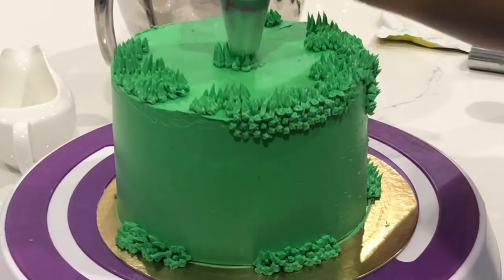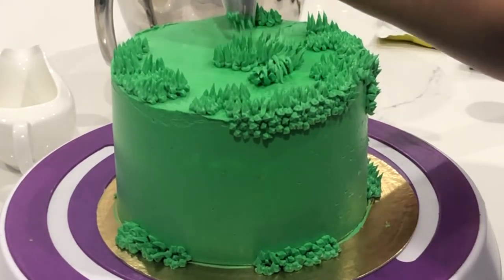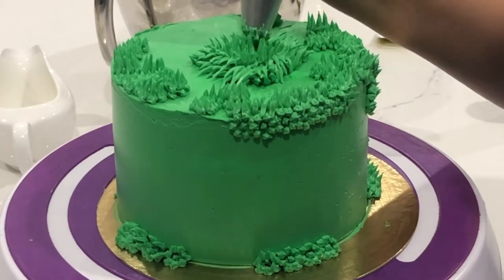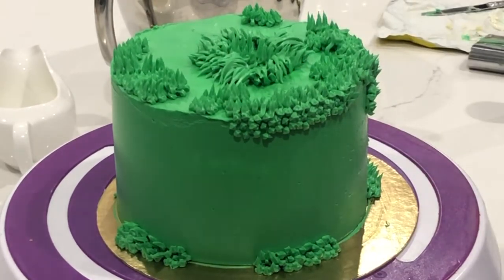Since we're going to be putting a giant golf ball in the center, it's really important that we stack that buttercream up so it looks a little bit more realistic — although the sizing and proportions are going to be completely off for this cake, just to make things more fun. To make the golf ball, I'm using a styrofoam ball and covering it in shortening. You could easily make this fully edible by taking some rice crispy squares and molding them into a ball form.